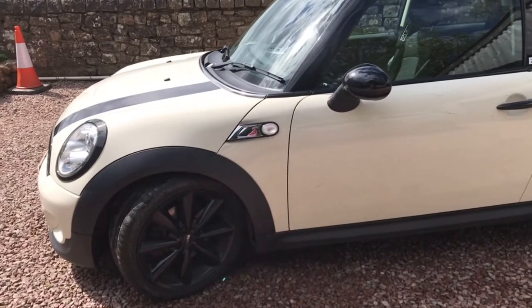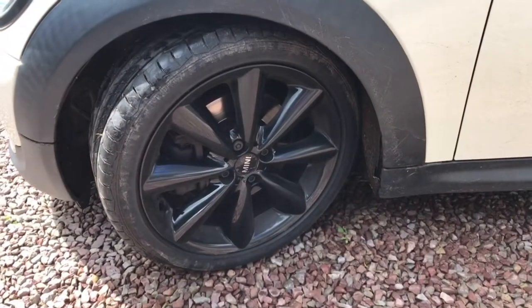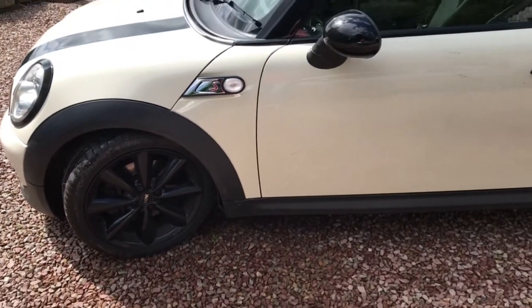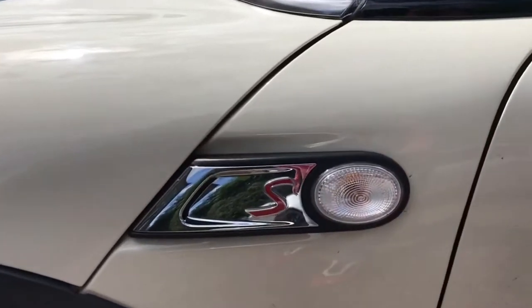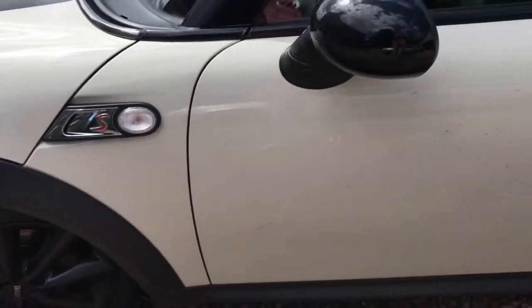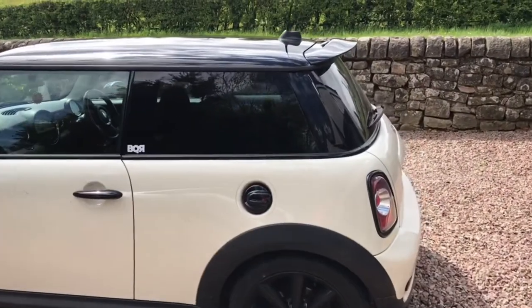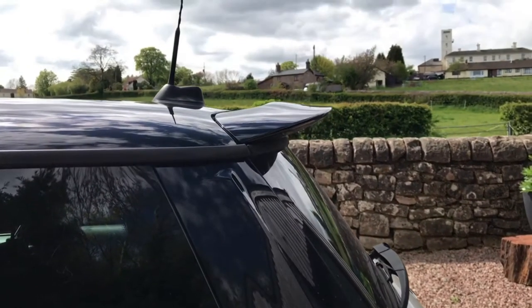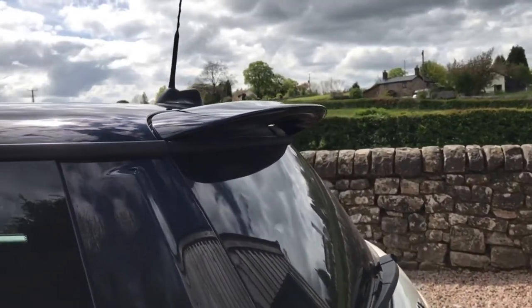The alloys have been changed to 17-inch black alloys that are critically not run flats anymore, which I think is a really good decision. The wing mirrors are all black, and you've got the famous S badge to tell everybody this is the hot model of the BMW Mini range. It's a nice looking car with that quite aggressive rear spoiler that you don't necessarily always see when these drive past.